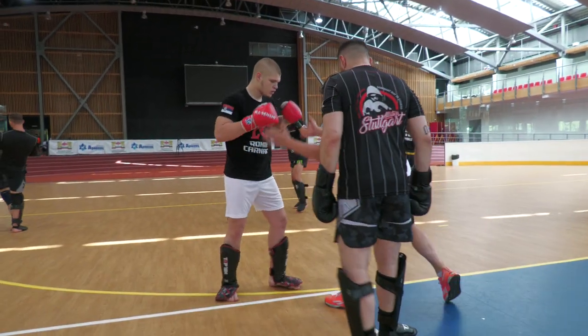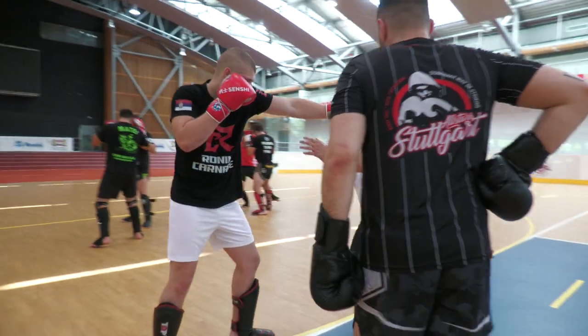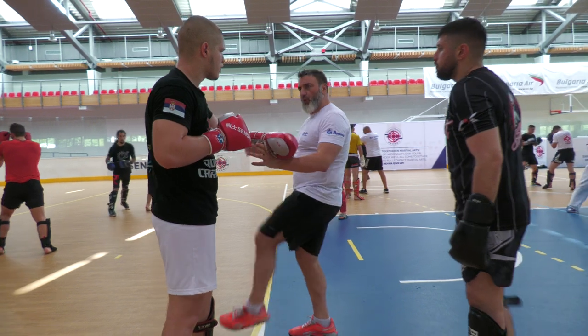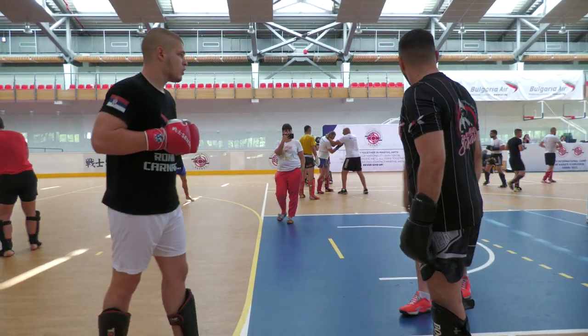You see the difference? So boom. You feel the difference? It's not a kick, it's a pull, especially for this one.